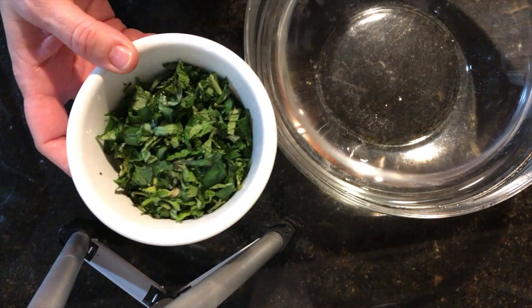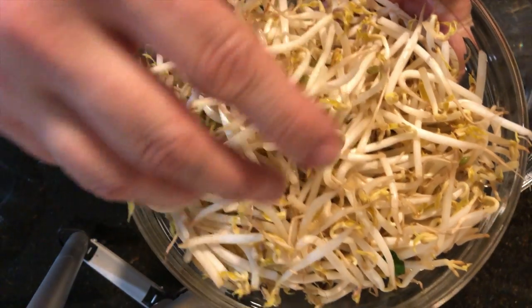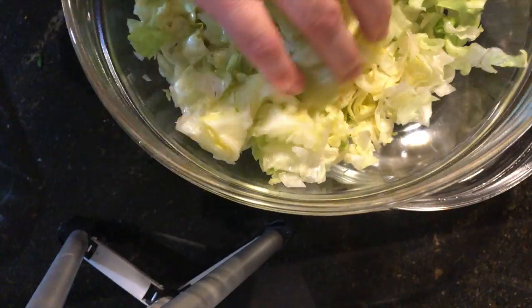Let's get into the ingredients. First, you're gonna start with a mixture of basil and mint chopped finely together — you can also just put the whole leaves down when rolling, I just happen to like them chopped. Then you're going to have bean sprouts and lettuce chopped fairly finely, or in shreds if you want.